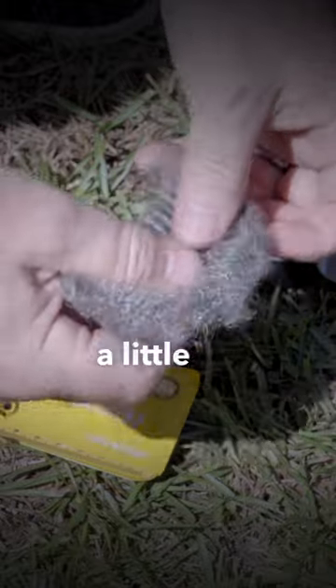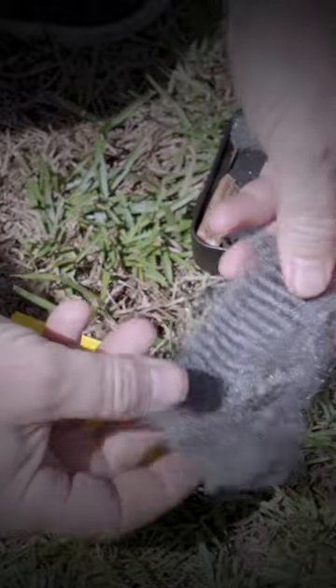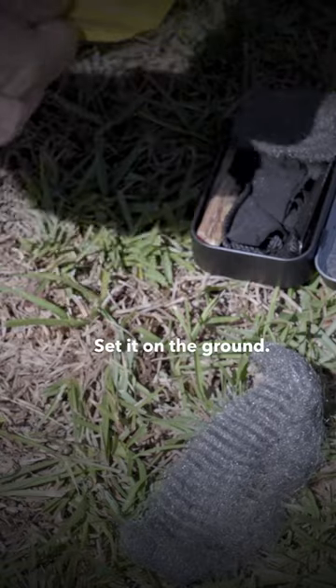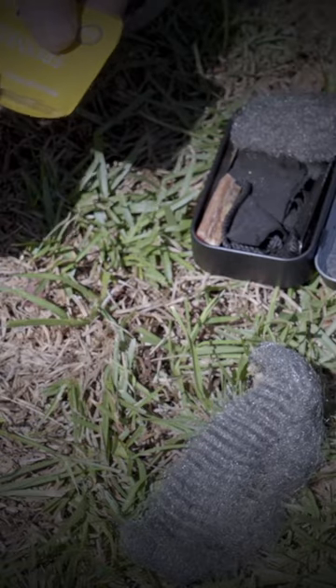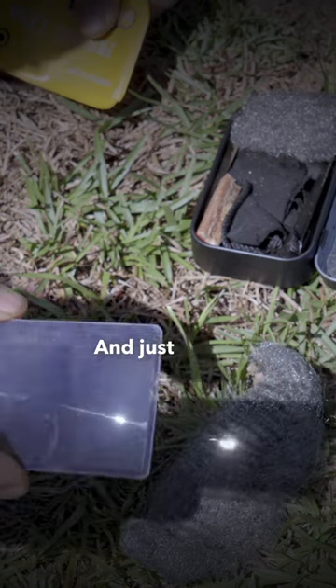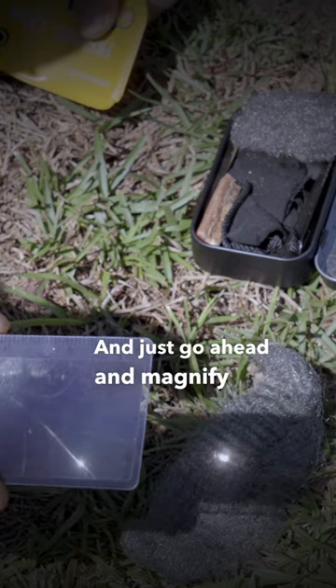All you have to do is unroll it a little bit, set it on the ground — try not to get it too wet — and take out your Fresno lens and just go ahead and magnify the sun rays.